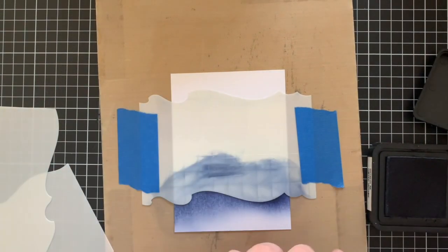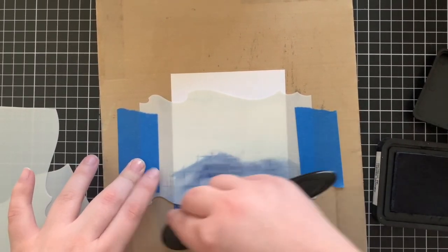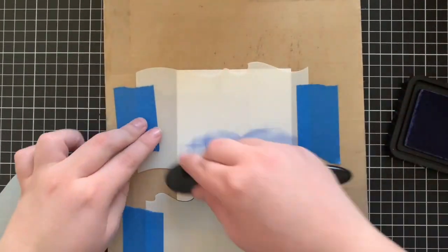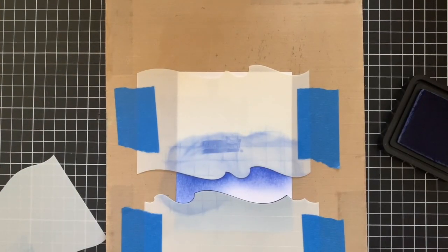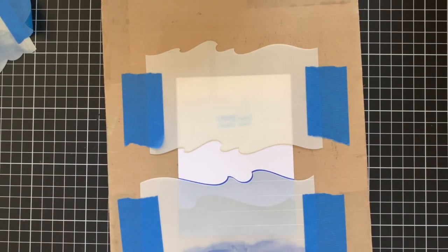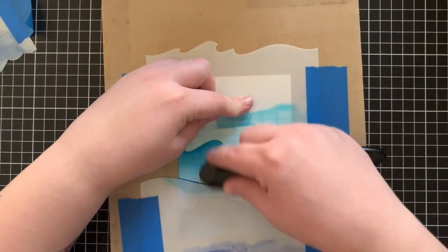Sorry if the camera shakes a little bit — it's connected to my desk, so every time I inkblend it gets a little bit shaky. Once I've inkblended the Chipped Sapphire at the bottom, I'm going to adhere the top of the stencil down over the previously blended area, grab a new stencil and blend on the new colour. This time I'm using Blueprint Sketch. Then I'll remove that bottom stencil, adhere the one I just used over the previously blended one, and grab the third stencil using the colour Mermaid Lagoon. I'm always going heavier handed at the top and lighter at the bottom to create that nice gradient.